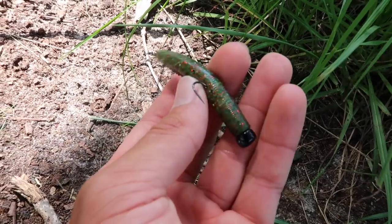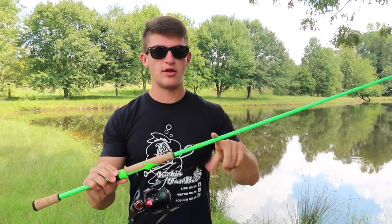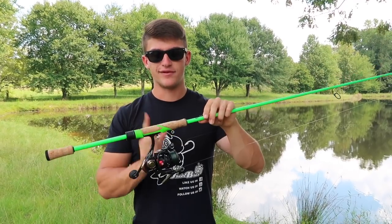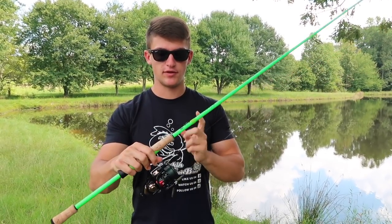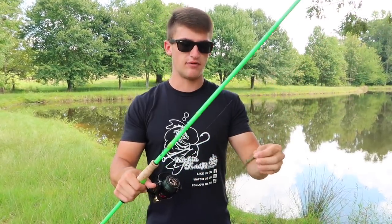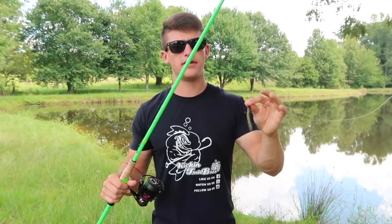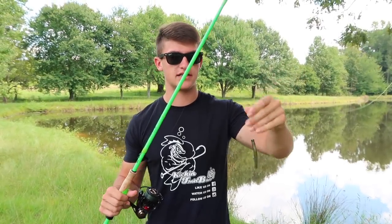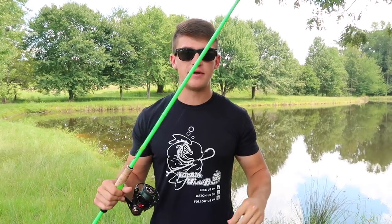The last thing I want to talk about is my setup: I have a medium power spinning rod and the Creed GT by 13 Fishing spinning reel. This is on 20-pound braid with an 8-pound fluorocarbon leader. You're going to need light line obviously on a spinning rod. I rarely throw spinning rods, but let's go catch some fish.